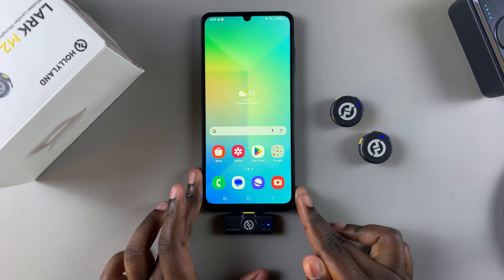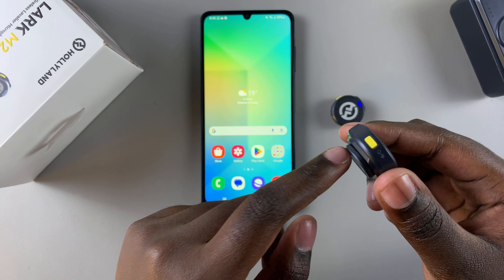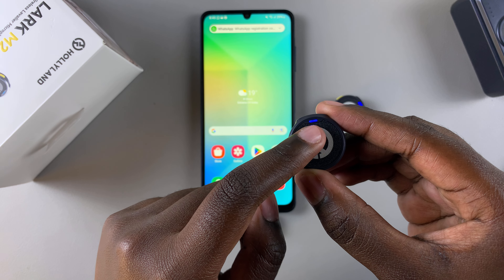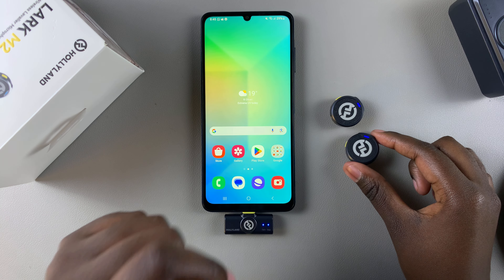If the microphones refuse to connect to the receiver because they've refused to enter pairing mode, forcing them into pairing mode is fairly simple. On the microphone, long press the yellow button for around three to five seconds until the light starts blinking blue. When it starts blinking blue, it means the microphone is in pairing mode.